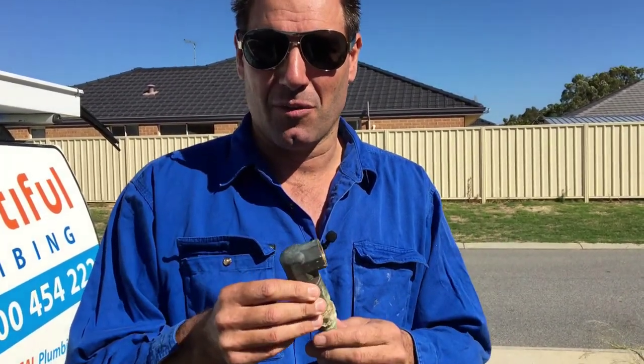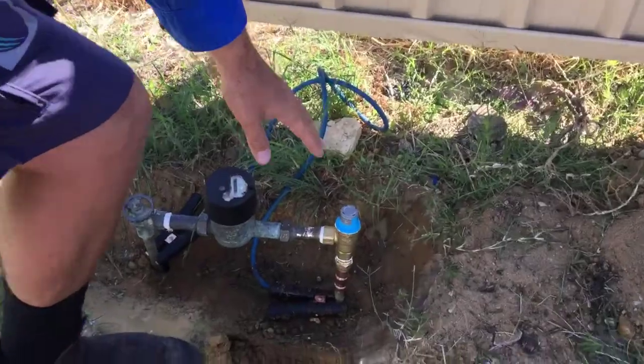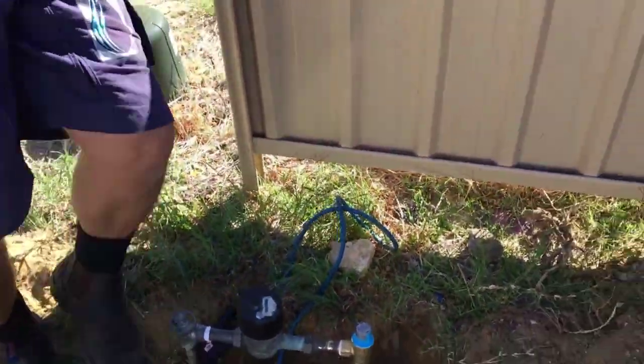This is probably stuff that's a few years old, because the pressure is so great around here. The valves we use - come and check this one out - this is a commercial grade and this can take right up to 2,000 kPa, so fantastic, going to have no problems.